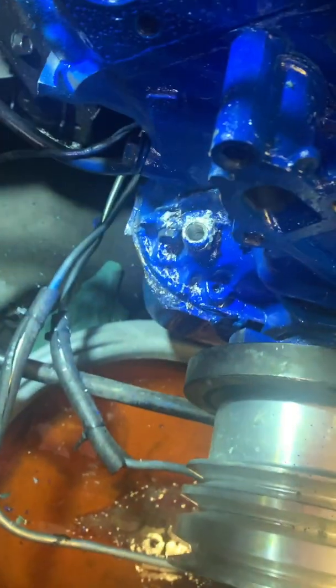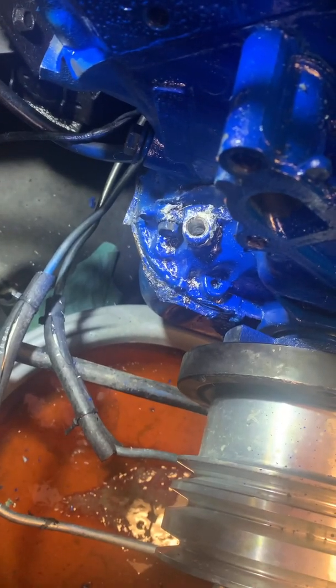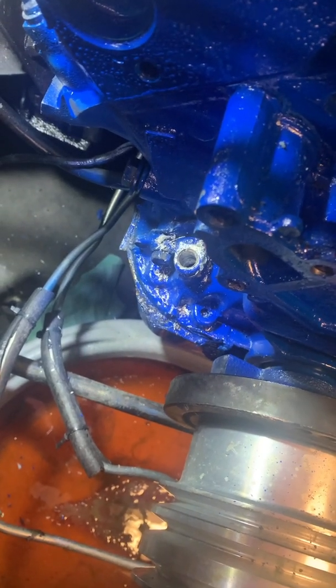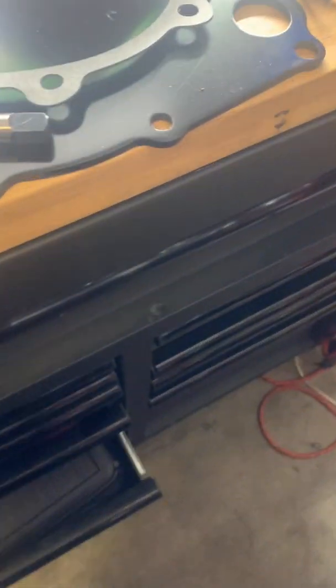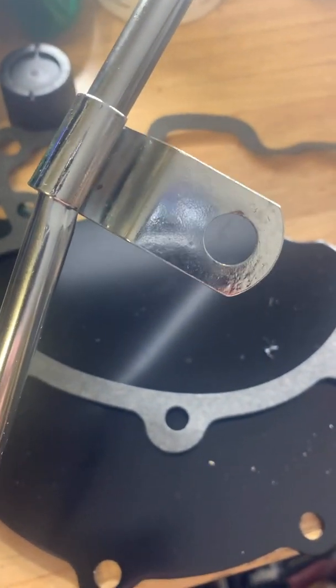We got the old one removed — the trick worked! I did have to drill out a little bit of a lip on it. I don't think I got too many metal shavings down in there, but just to be safe on a rebuilt engine I'm going to do an oil change — better safe than sorry with metal shavings. Now we need to install the new dipstick tube: this end goes down into the hole in the block, and there's a piece that mounts it to the side of the engine block.